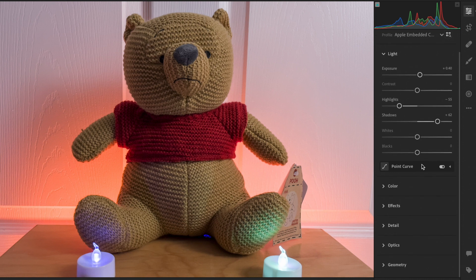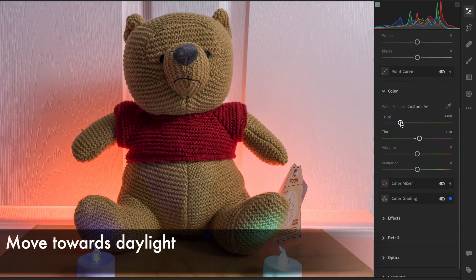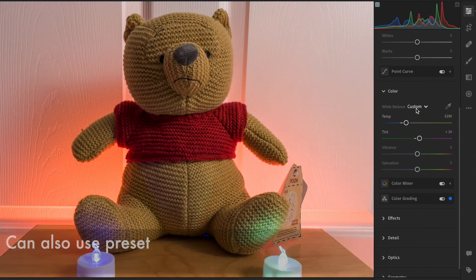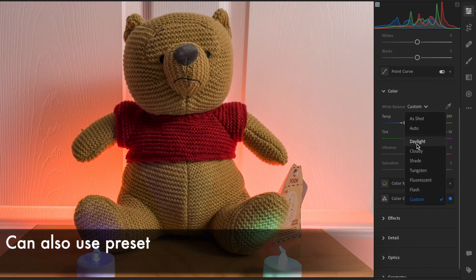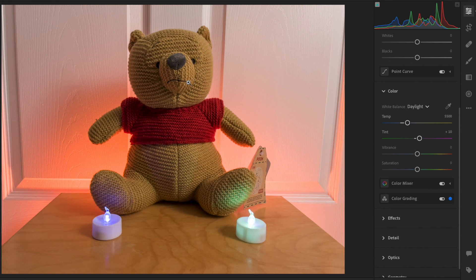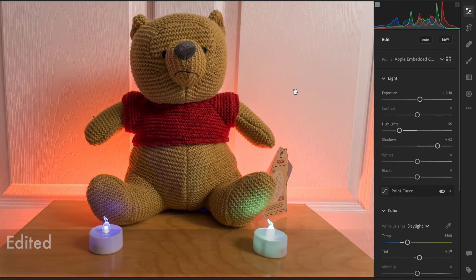So let's move on to white balance. We're going to want to warm it up a little bit. That was pretty easy, right? This looks pretty great now. Here's the before, and here's the after.